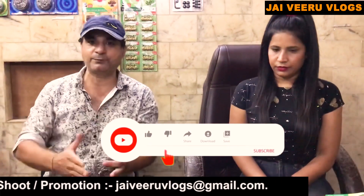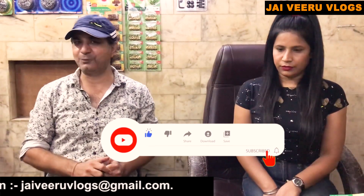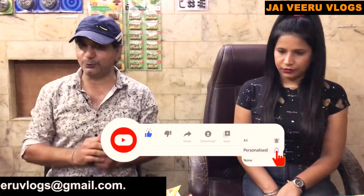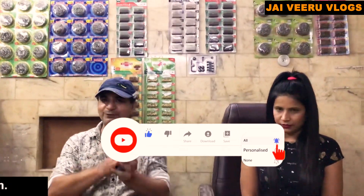Those who haven't subscribed yet — please subscribe and press the bell icon, and give it a thumbs up. Thank you, and keep watching JViu Vlogs. Friends, I have told you that our machines start from 15,000 rupees.